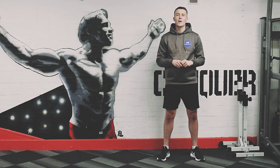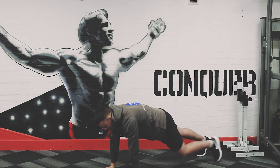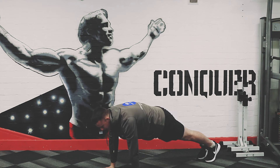Exercise number 3 is a mountain climber — doing 30 reps. This one can be sped up to be a little bit quicker to get your intensity going. Arms straight, back nice and straight, bring your knee towards your chest, and like I say, it can be done a little bit quicker for your 30 reps.